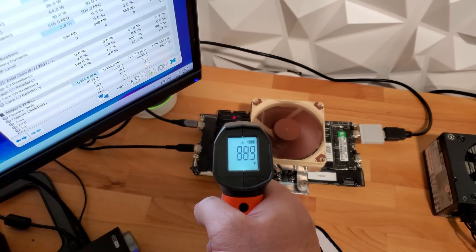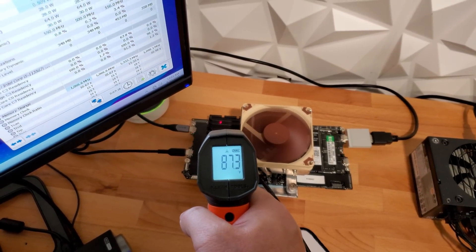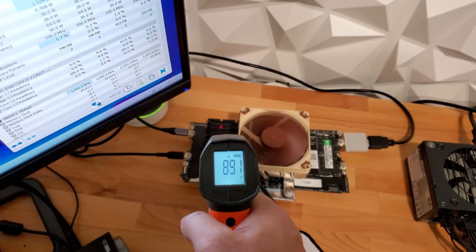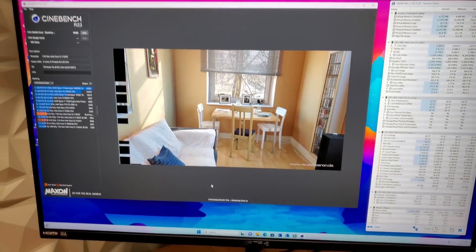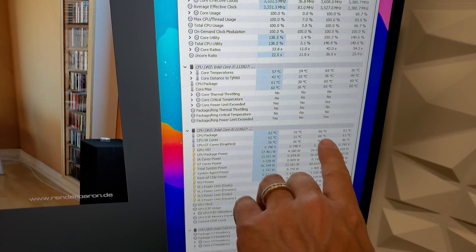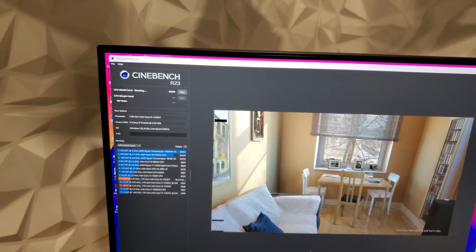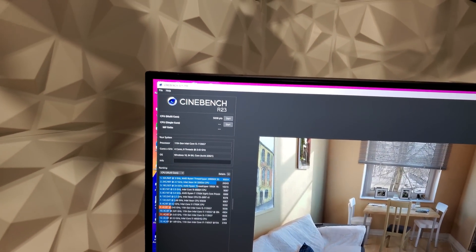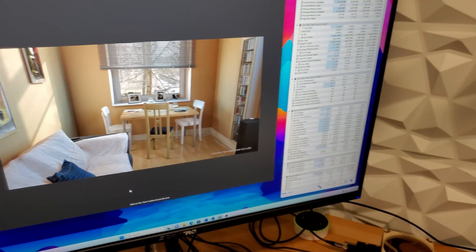We're almost at the end of the run with just the Noctua running. We've maxed out our temperature at 66°C, and it looks like we got a score of 5038. Our score was pretty much exactly the same. So I want to try one more thing.